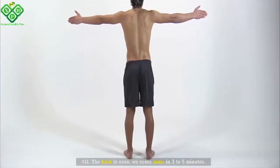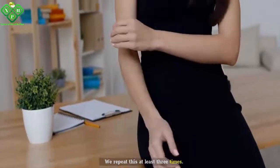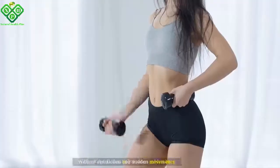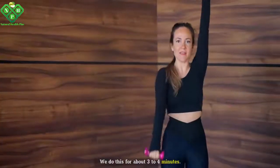Number eleven: Keep the back straight and cross your arms for three to five minutes, then do a minute break. Repeat this at least three times. Number twelve: Raise hands with dumbbells above the head and begin to cross them. Without sudden movements, do this for about three to four minutes.